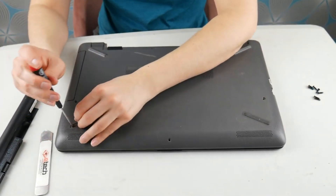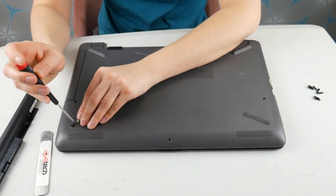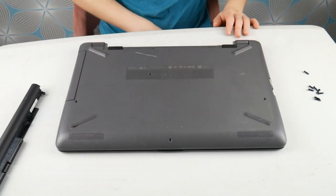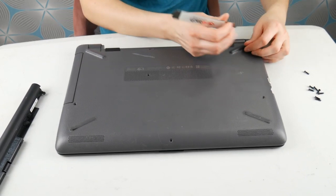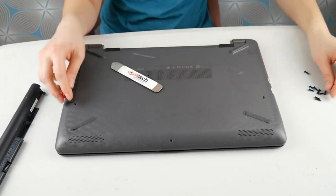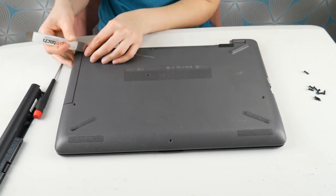Sometimes with HPs you have an easy access panel where you can get to the fan. If your HP is that way, good for you — that makes your whole world a lot easier. Also, if you're finding that you just can't get into your specific model of HP, you can always look up a disassembly video by the model number.